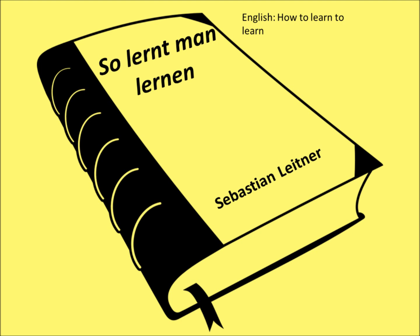German science journalist Sebastian Leitner came up with another method in the 70s, called the Leitner system, which uses flashcards and spaced repetition. A lot of current learning apps are based off this system.